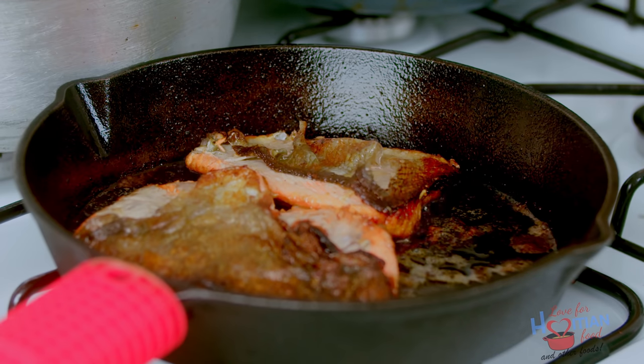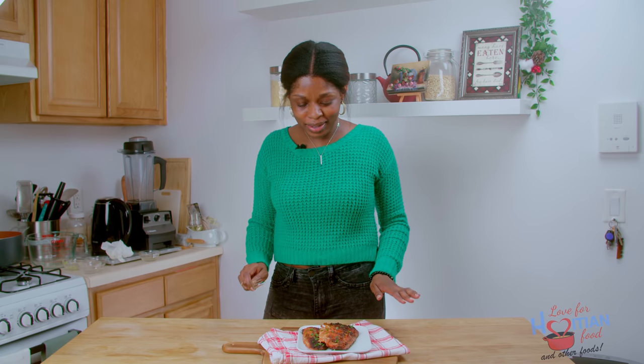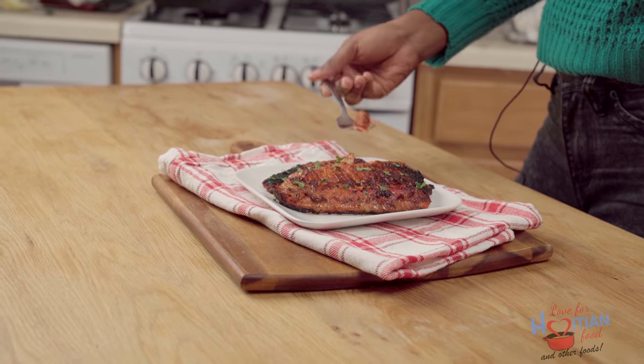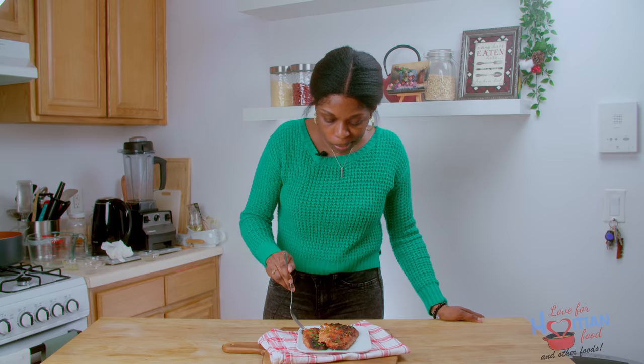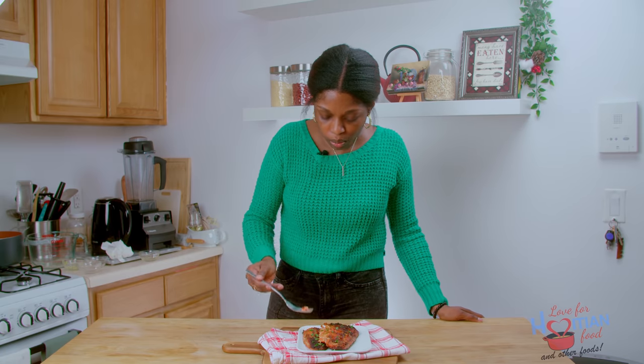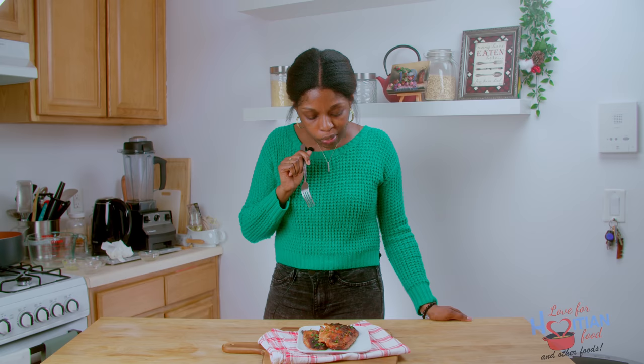All right, our four minutes is up, so that is it guys. This salmon is done — so simple and so fast. Now is my favorite time, time to taste. Wow! Is that brown sugar? Mmm!